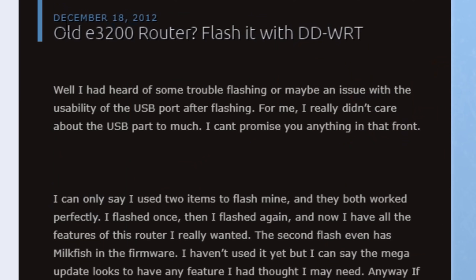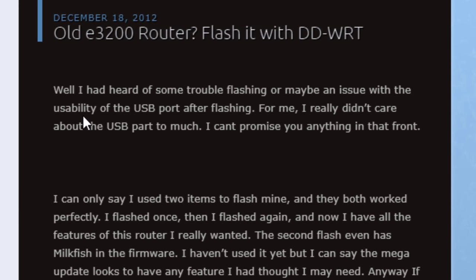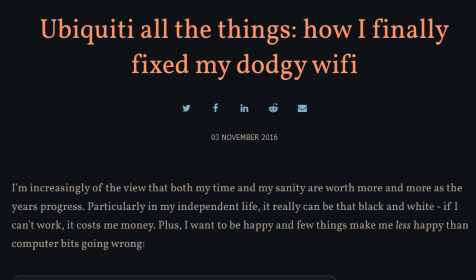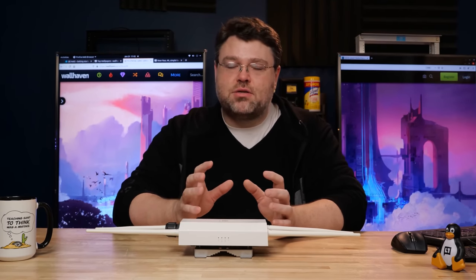All of the consumer stuff was basically crap — it was all the same, it was all terrible. It's like, oh, let me flash DD-WRT on this piece of garbage — it's still a piece of garbage. Consumer crap is just crap. The Cisco stuff you'd buy new was insanely expensive. Ubiquiti was the first real contender to attack that middle of the market — more expensive than the cheap stuff, but almost as good, though not quite as good as the more expensive stuff. And over the last 10 years, Ubiquiti has really taken over the universe.